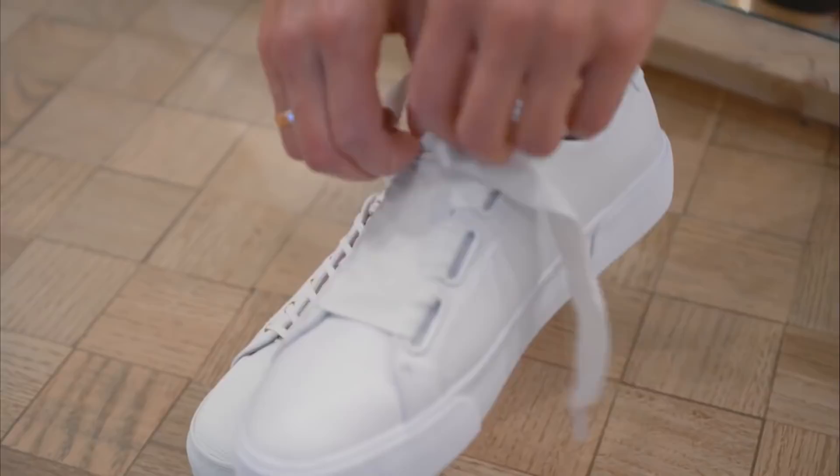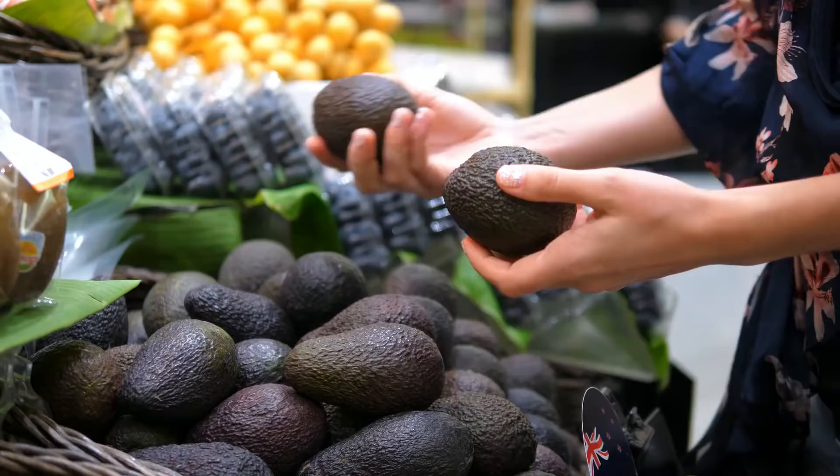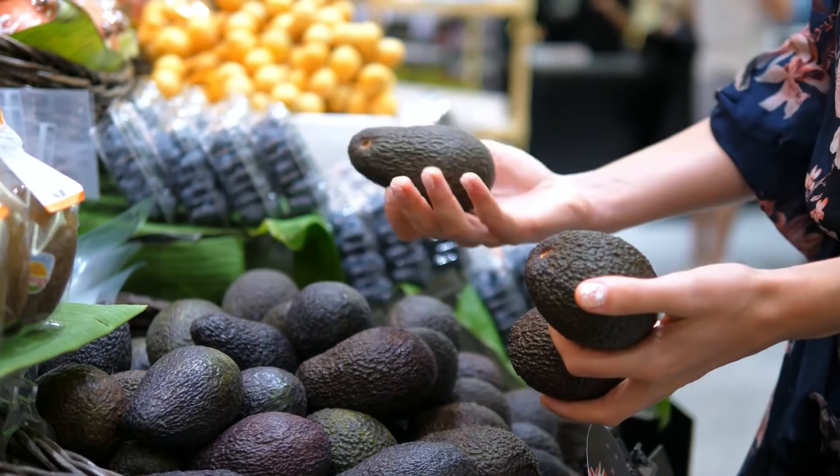There's nothing worse than having an unripened avocado when you're really craving one. If you have a dishwasher, you can ripen your avocado and soften it up by putting it through a cycle in the dishwasher. Use hot water, don't use soap, and you'll have a ready-to-eat avocado.